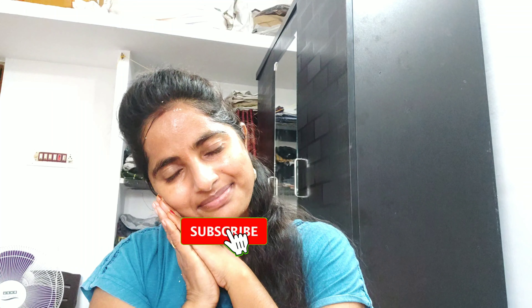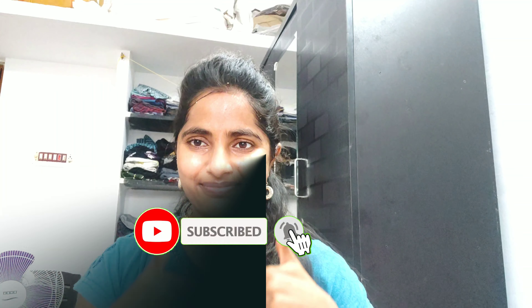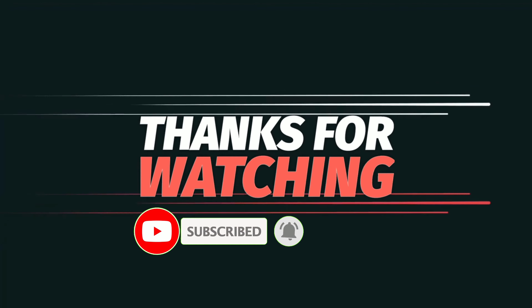So friends, this is my video. Please like and subscribe to the channel. Thanks for watching.